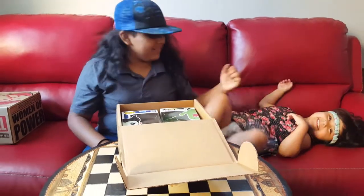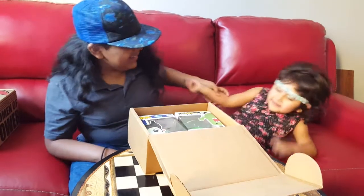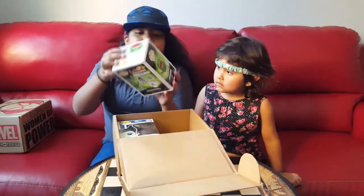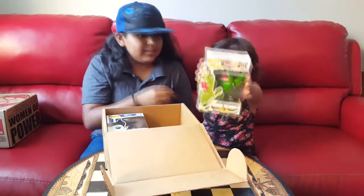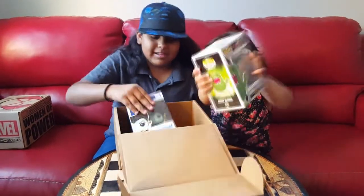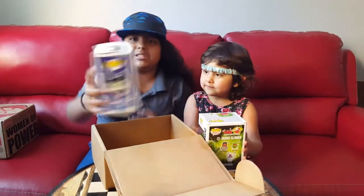Okay, come on. We have to do the video. Let's see what's in here — we have a Domo Slimer. As you can see, it has green goo on it, because it's called the Slimer. And then we have Maleficent.